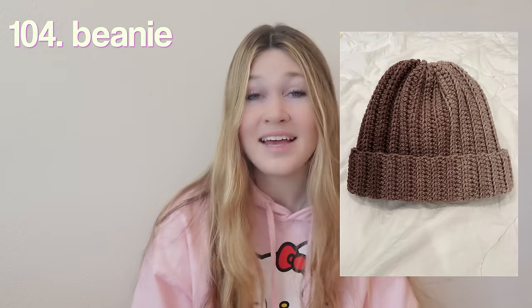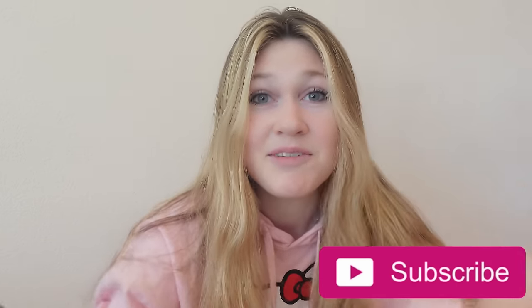That's going to wrap it up for this list — I hope you guys enjoyed and this helped you out. School can definitely be a drag, but if you're prepared and ready, you can make it a great school year — especially with cool crochet school supplies! If you enjoyed, please give it a thumbs up, comment your favorite idea, and subscribe if you want to see more videos like this. Hope you guys have a great rest of your day, bye!